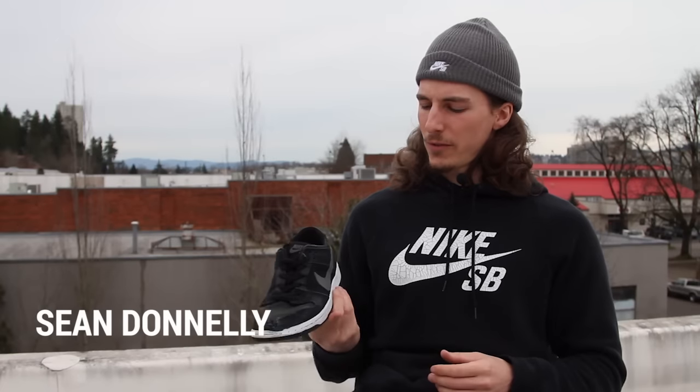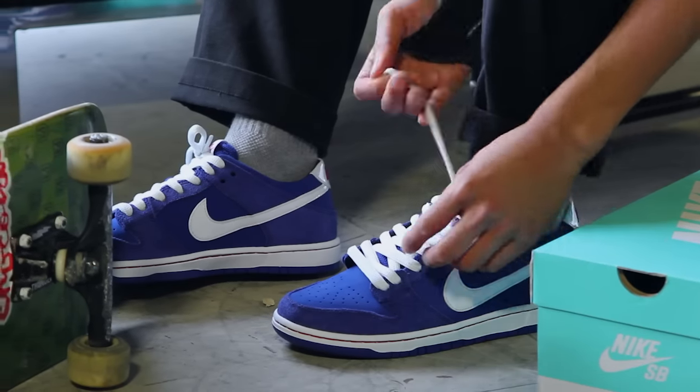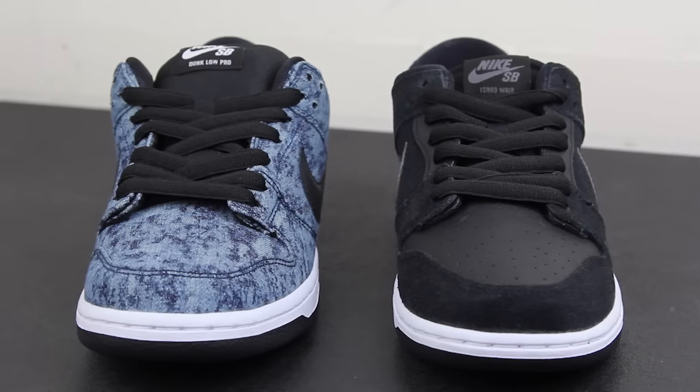Hey, this is Sean with Tactics. We're doing the review on the Nike SB Ashadware Dunks. The shoe is way thinner than a standard dunk — it's been slimmed down quite a bit.